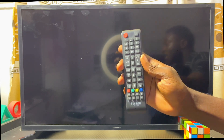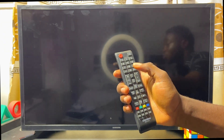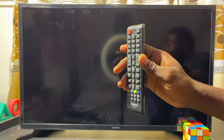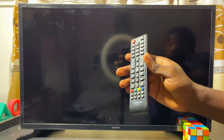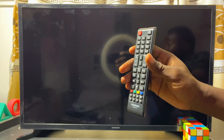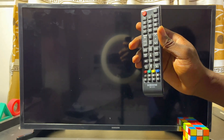Once your Samsung Smart TV is turned off, what we want to do next is get into the service menu of the TV. To do that, we are going to be pressing some key combinations on our remote control. Note that this key combination can differ depending on the type and model of Samsung Smart TV you have. I'll be dropping eight different methods to get into the service menu in the description of this video.